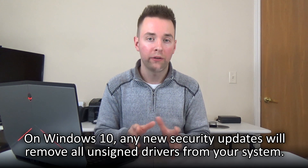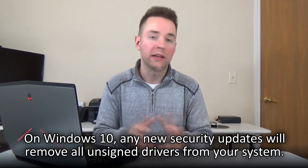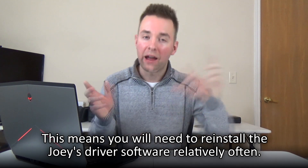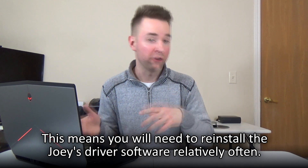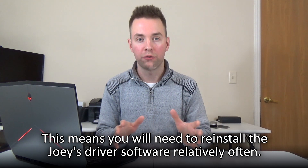There's one last important detail regarding the Joey's driver installation process. If you're using Windows 10 with the Joey, you will periodically be forced to reinstall your Joey driver software and repeat the entire aforementioned process for enabling unsigned drivers. This is because every time Windows 10 installs a security update, it will kick out all currently installed unsigned drivers. So get familiar with this process, because you'll probably be performing it a lot.